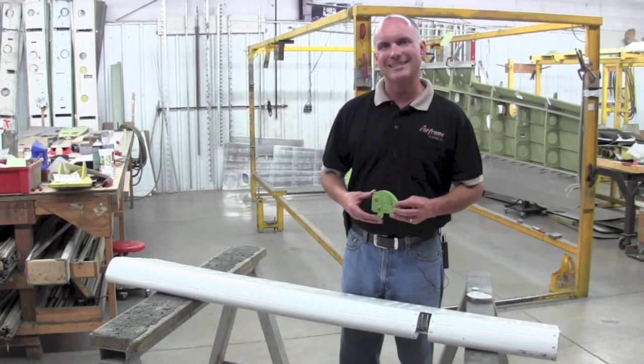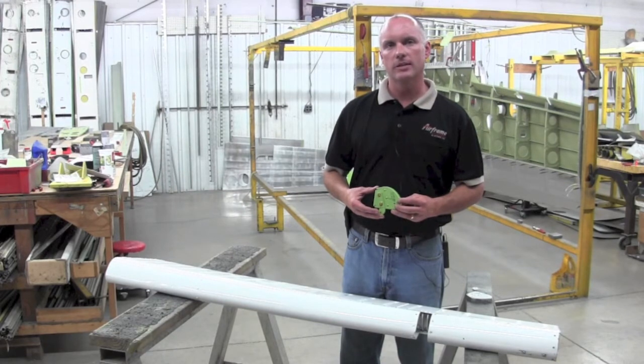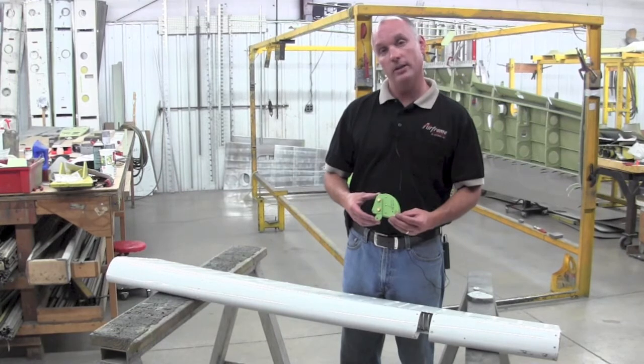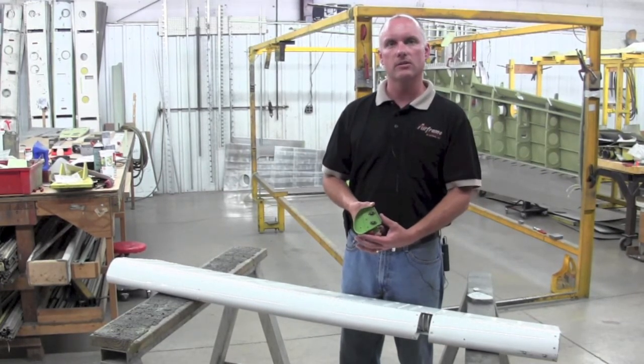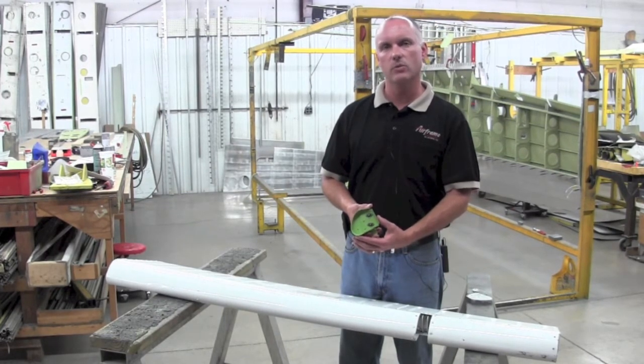In Service Bulletin 1216, Piper states that the nose rib should not have nut plates installed — it should be installed with a bolt and a nut. However, this brand new nose rib from Piper has nut plates installed on it, which makes the service bulletin ineffective at this point.